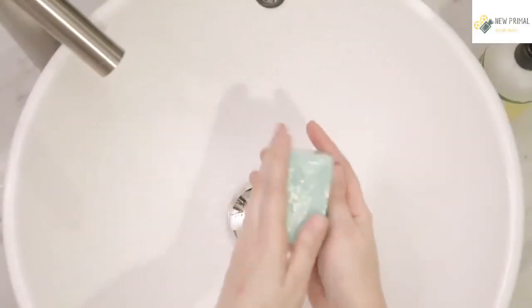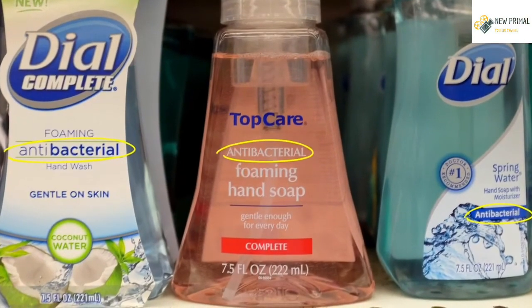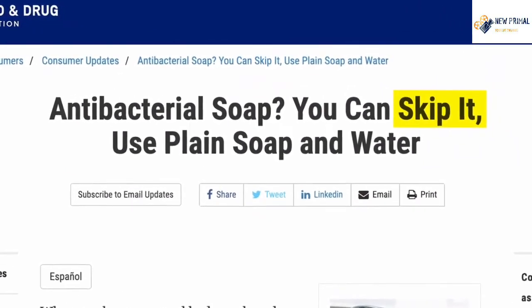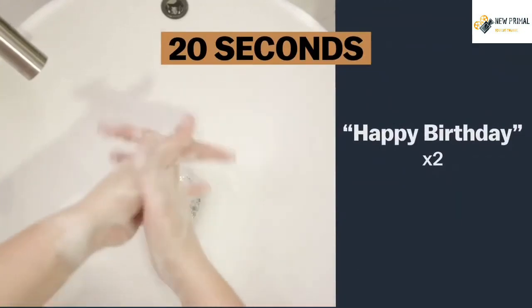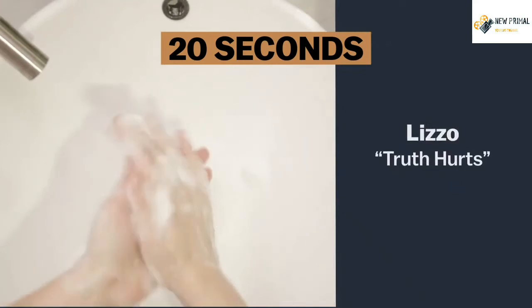As for soap, just any old soap works. You don't need soap marketed as antibacterial even. The FDA says skip it — there's no proof it's any more effective. Just be sure to wash your hands for 20 seconds. That's happy birthday twice — or the chorus to Lizzo's Truth Hurts.